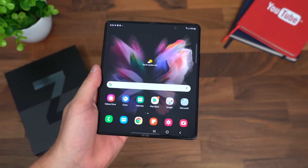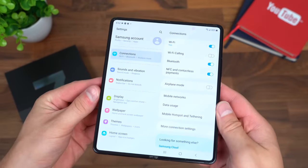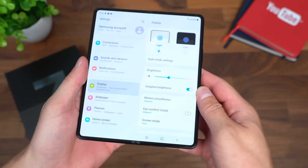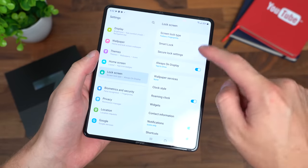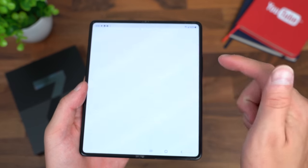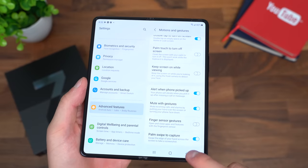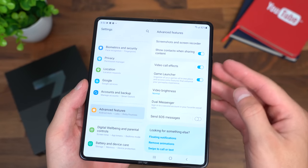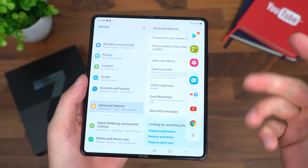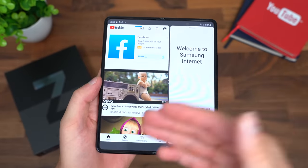One thing they've been working on is integrating their apps to work better side-by-side. For example, jumping into settings — you don't even have to leave the screen; you can go through all your different settings and options pop up on the right side without going through menus and hitting back. There are also advanced features such as linking to Windows, Samsung DeX, and motions and gestures like lifting to wake. You can also open YouTube and Samsung Internet side-by-side; they open up at the same time. You can even add a third app to these screens.